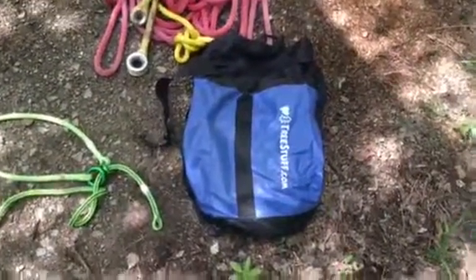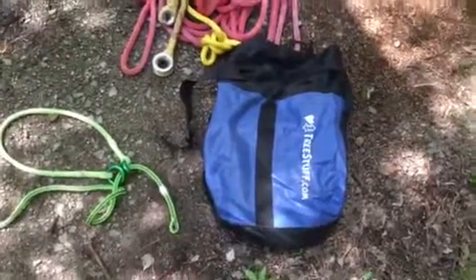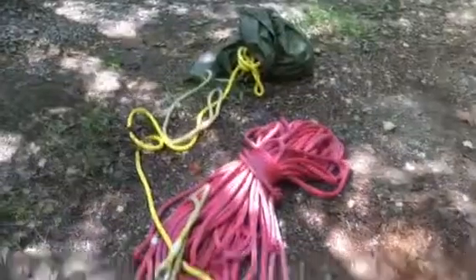Treestuff.com actually sent me this rope bag with it, which is awesome — that's like a $50 bag for free. I ended up putting pretty much all my rigging ropes in it.